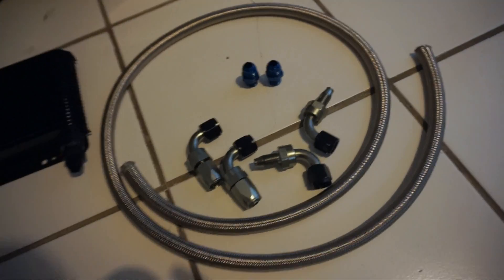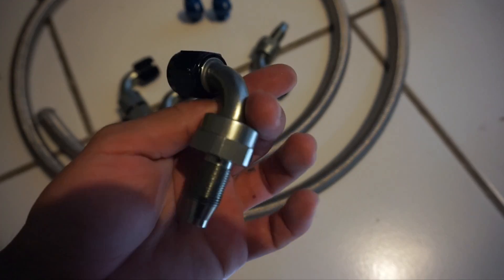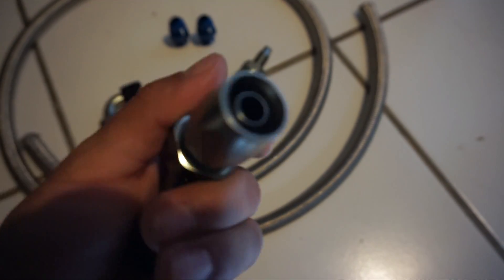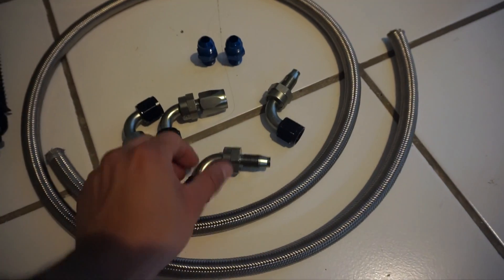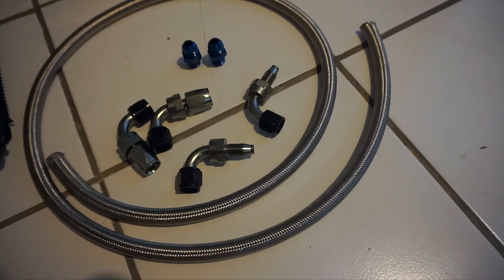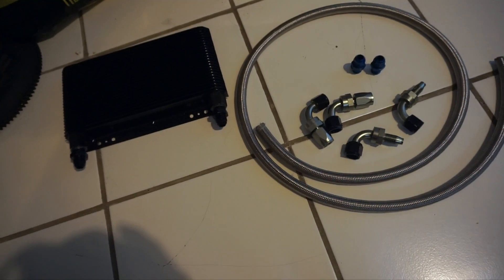The only thing that kind of sucks about this kit is that I don't have the female ends for it. This is pretty much what holds the line to the fitting, as you can see. So we're going to go see if we can find those female ends, and if not we'll get them crimped onto the stainless steel line. That's pretty much all you need.